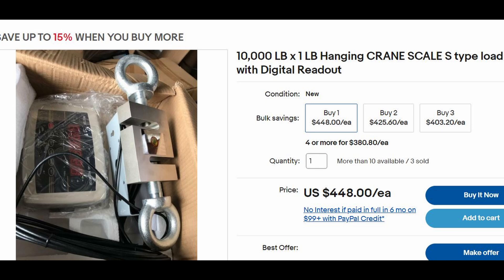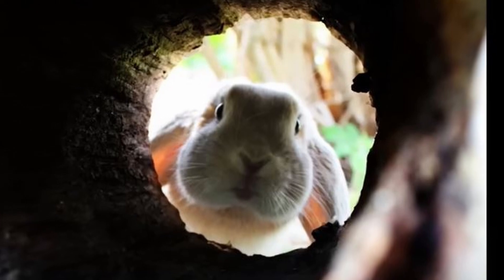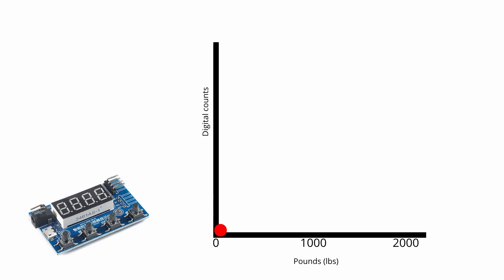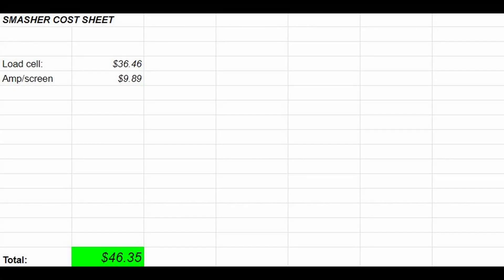Traditionally you would have to shell out a lot of money to avoid having to do these pretty complex steps. But deep down the rabbit hole on page four of my Amazon search I found this little chip. It does everything we need — it amplifies, converts to a digital signal, and reads to a digital display, all embedded in this little chip. Once you give it a zero point and a known value it'll extrapolate a linear calibration curve. That's the hardest part done, and we're forty-six dollars into it.